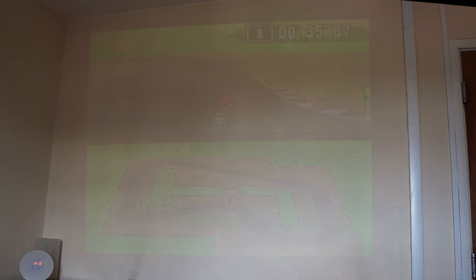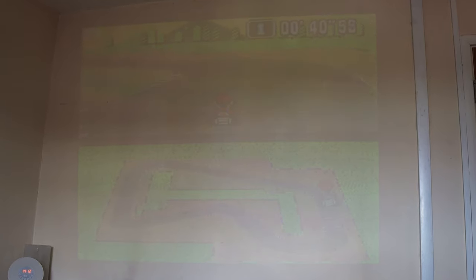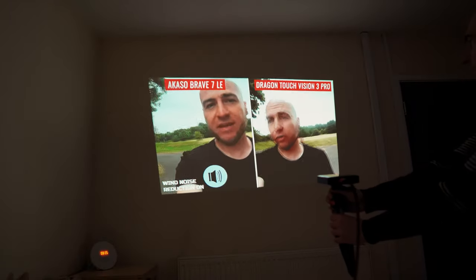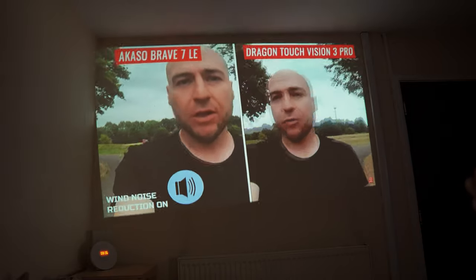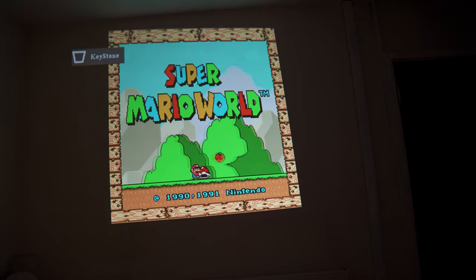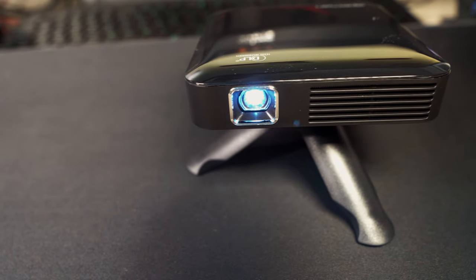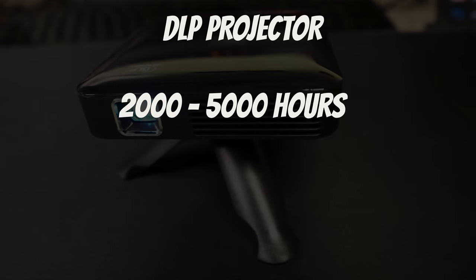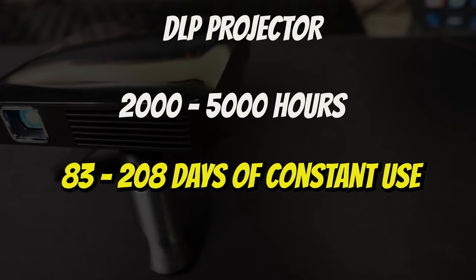If you bring light into the room it becomes a struggle to see what's being displayed, so you'll want to be in as dark a room as possible. You can project up to 100 inches but the further away you go, expect more loss in quality — it's recommended to set it up between 1 and 1.6 metres for the best image. If the image is out of shape, changing the keystone should bring things back in line. There's no mention from 8man about bulb life, but as a DLP projector you should get between 2000 and 5000 hours, translating to between 83 and 208 days of constant use.